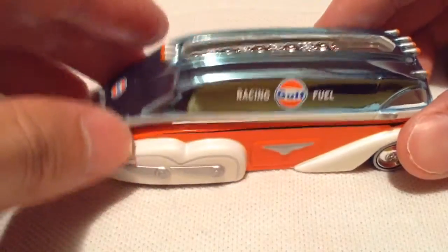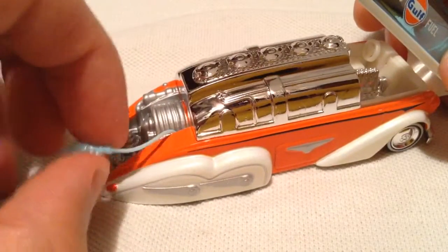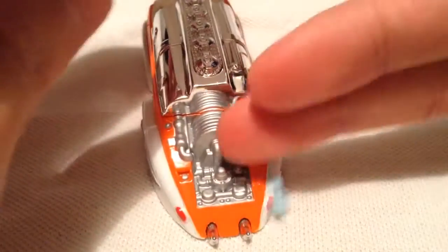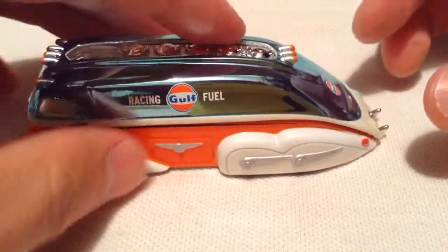The cool thing about this casting is that it does open up, as you can see, and it does stay open. So you can see the front there — pretty sweet. It even comes with a little gas pump. Imagine you could easily rip that out if you're not careful. The detail of the gas pump — whatever that is in the back — pretty cool. Let's close that back up, nice and easy.